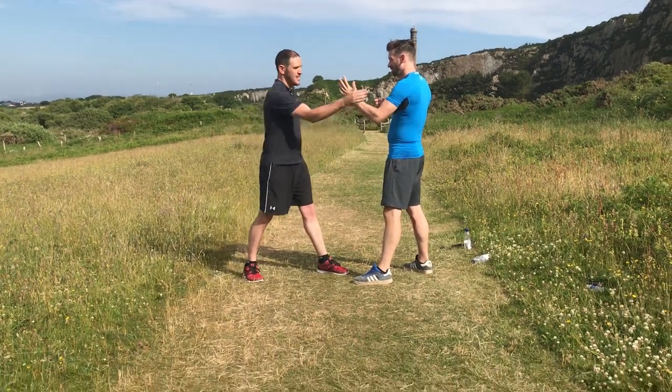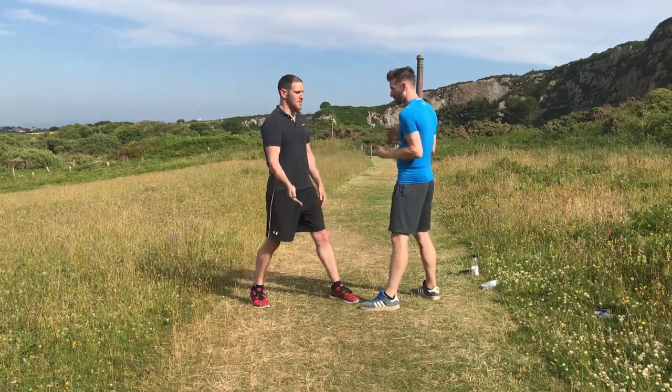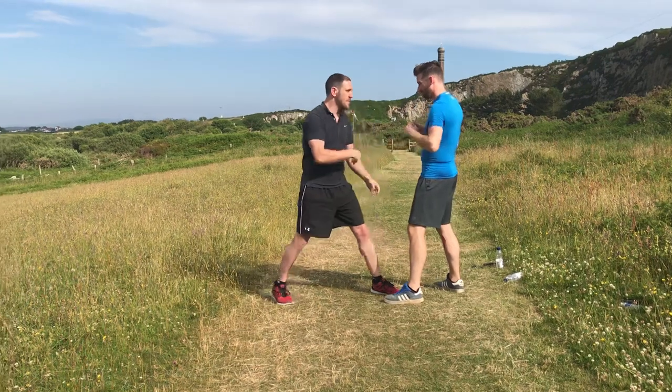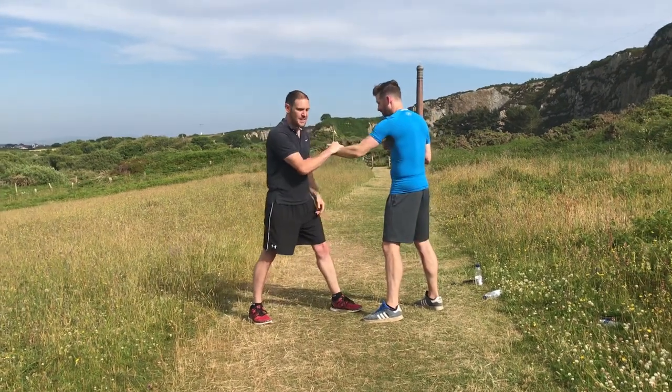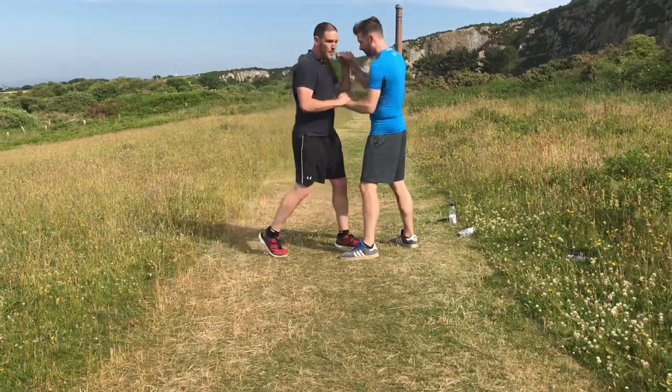Right, easy takedown. What you want to do is take the hand and control the elbow. If I don't control the elbow — if I just control the hand — his elbow is going to come in and he's going to hit me. So I'm here: take the hand and I take his balance. If I just come in here, he's going to hit me with this.